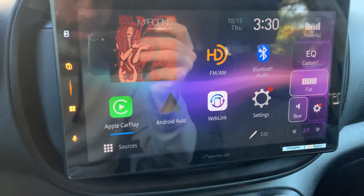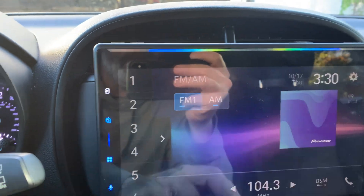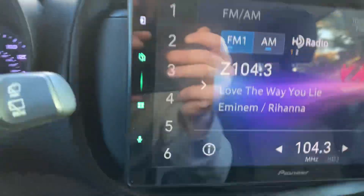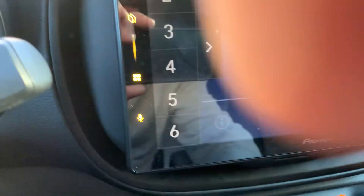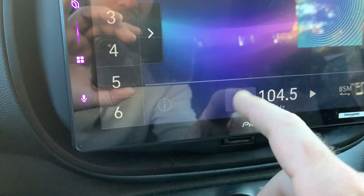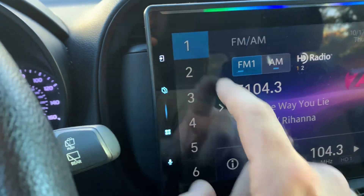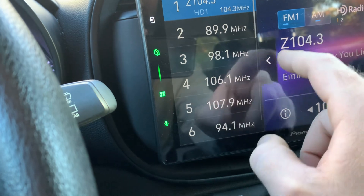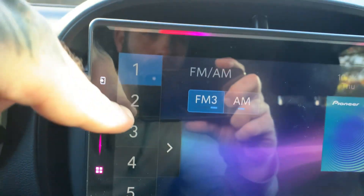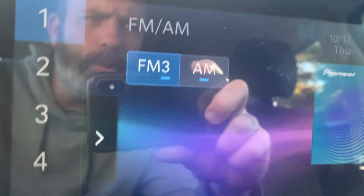10.1-inch touchscreen, very responsive. It does do HD radio. You got your track left, track right. I got the volume down so I don't get flagged on YouTube. You got your presets on the side here — just press and hold, it'll save whatever channel as a preset. You do get a lot of different presets: FM1, 2, and 3, each group has six different presets you can save. Same thing with AM — looks like AM maybe has one or two.